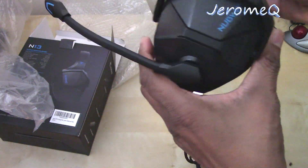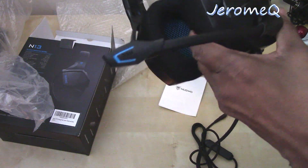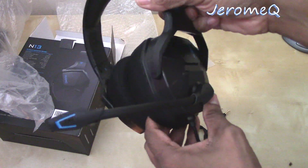Of course you've got the headphones that move around and adjust as well.